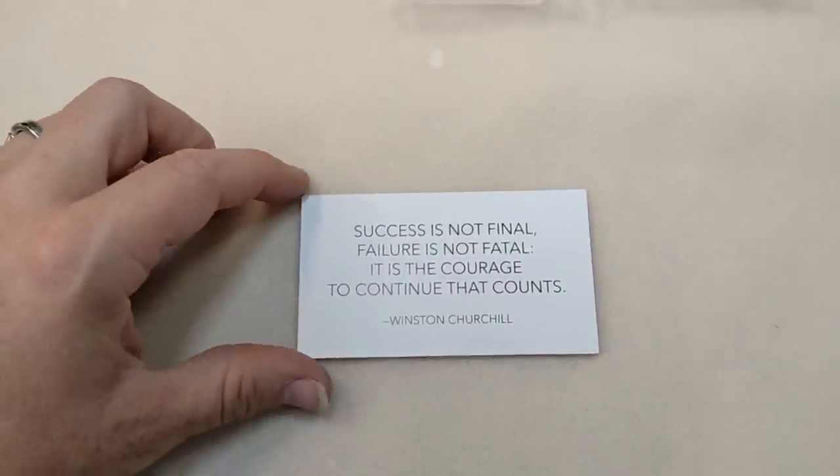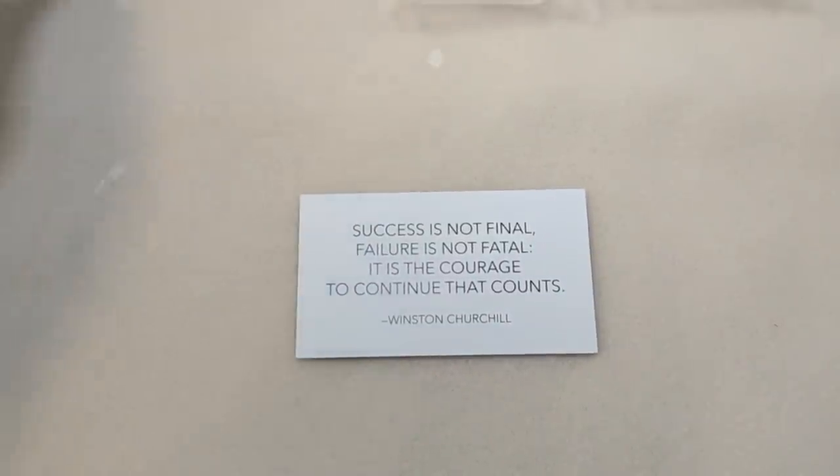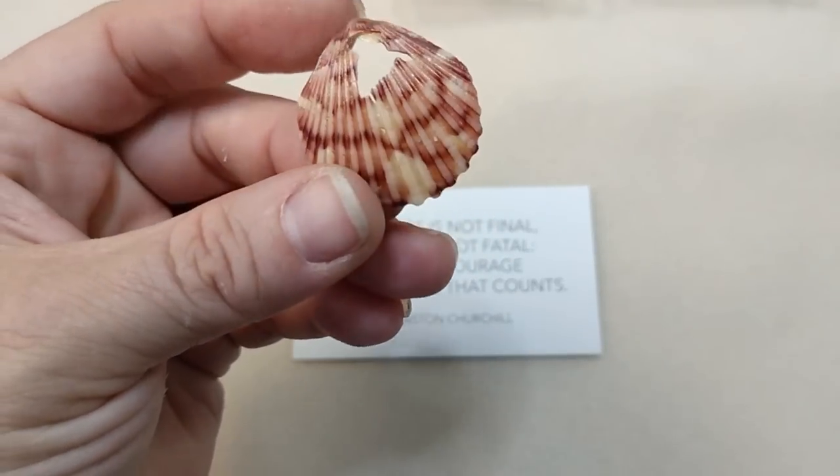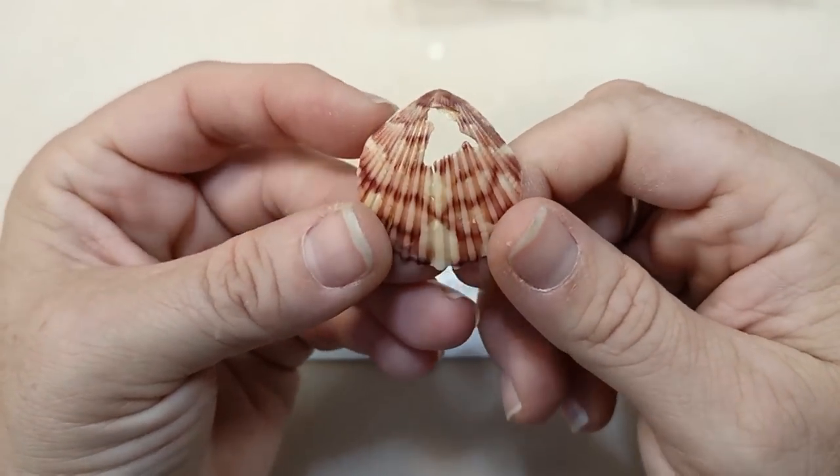Hello everybody, it's Wendy, and today we are doing another piece in our broken jewelry, broken seashell jewelry tutorials, and we're going to work with this broken piece of a scallop.